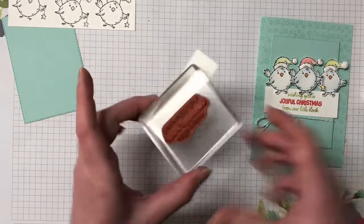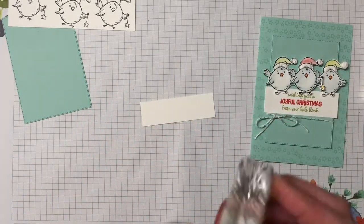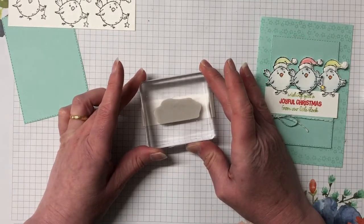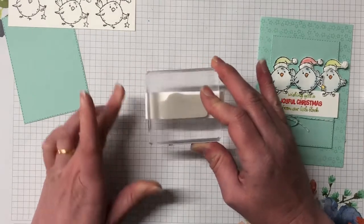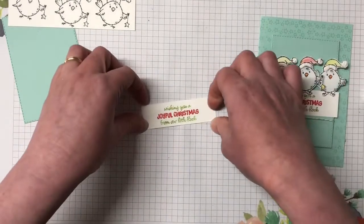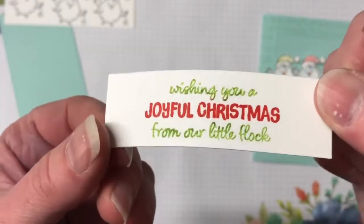I'm going to huff on that just to reactivate the ink and stamp it down in the middle. Lovely! And that's how you get two different colors in your sentiments.